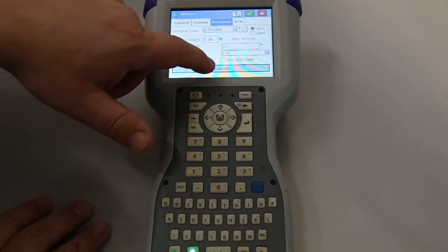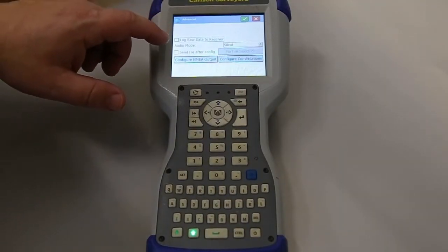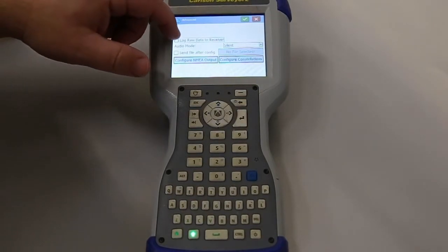What I want to do is hit Advance and make sure we have the correct configuration. This is where you check if you were going to store raw data at the base to send to OPUS. We're not going to do that on this setup, but that's where you check it.